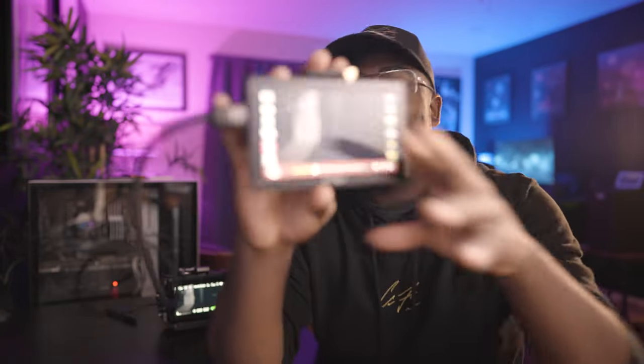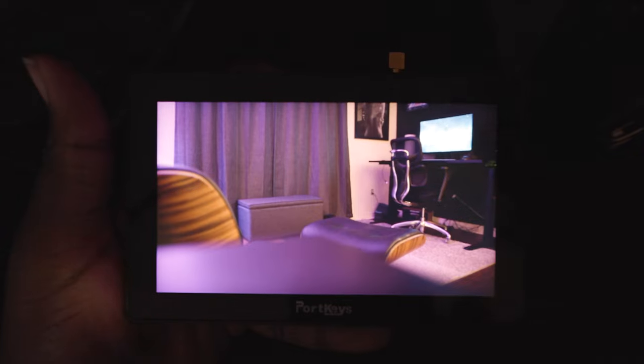First up, I have the Portkeys LH5P monitor. This thing blew me away because I thought it was just going to be another monitor a company sent out to me. But this one pairs wirelessly with your Blackmagic. I'll try my best to demonstrate. With this monitor, you get all of these controls here on screen.